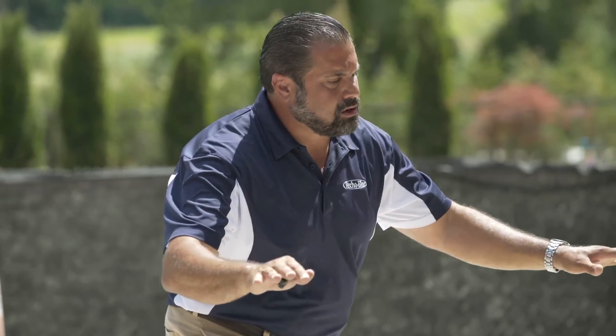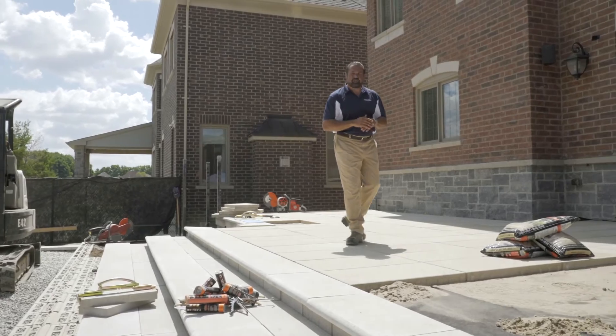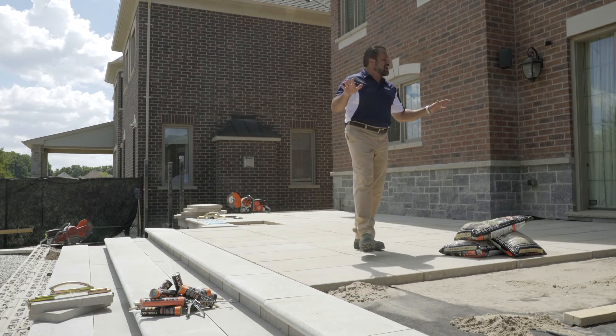My porch area here is our blue grande in a beige cream in a stack bond pattern, and it's perfectly aligned with our pool coping and our pool deck. This porch area is designed to be enjoyed for generations by generations.